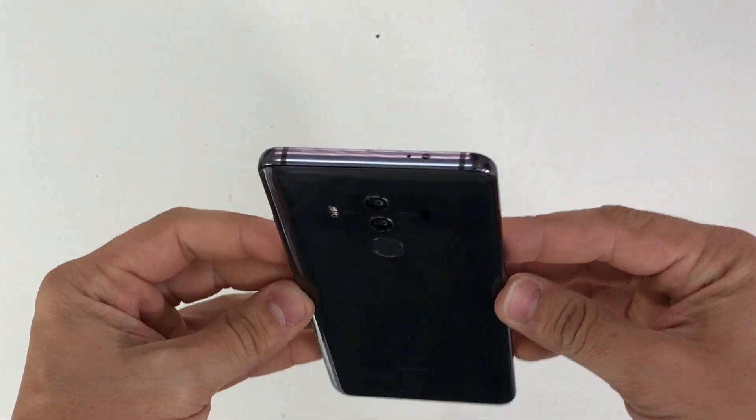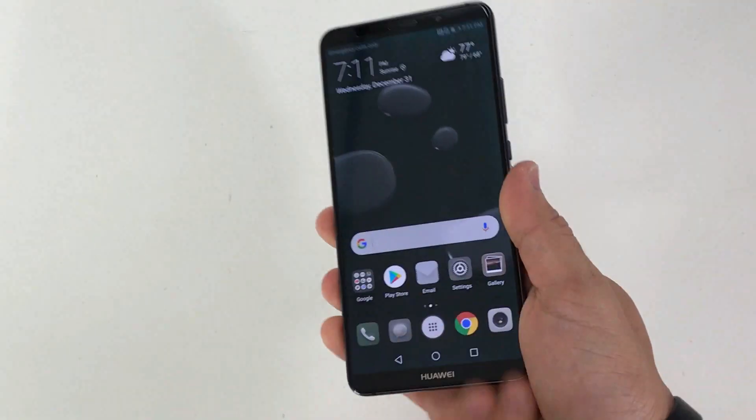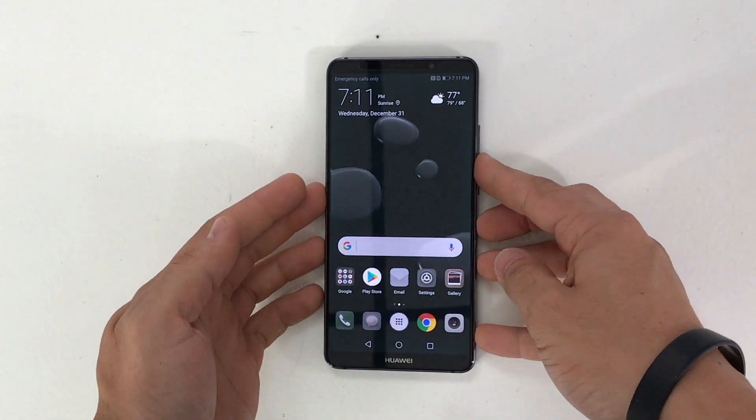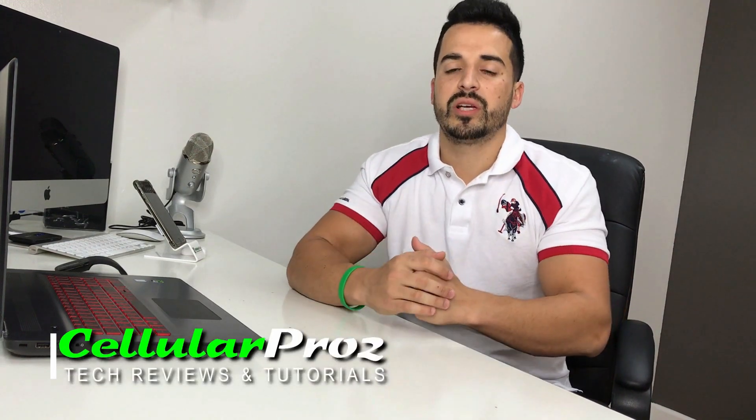And that is how you take apart and replace the LCD and glass screen assembly on your Huawei Mate 10 Pro. That's it for this video — I hope you enjoyed it and found it helpful. If you did, please give it a like, it really helps the channel. See you in the next video — peace, ciao.